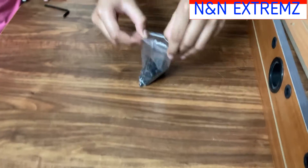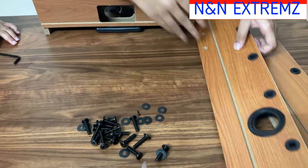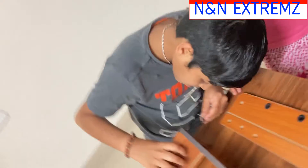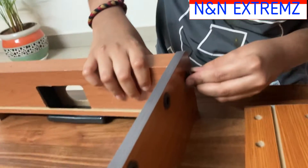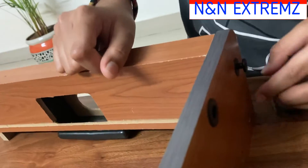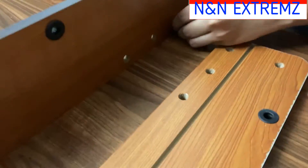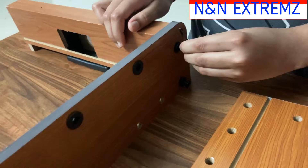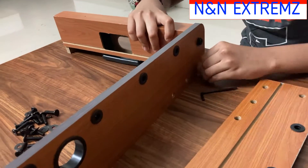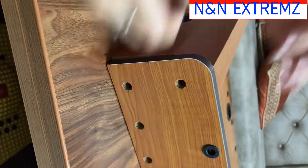They have given a bunch of screws. Here we can see two holes to insert the screws, and now we are going to tighten them with the allen key. On the other side also there are two holes, and we are going to set the second player board with screws.